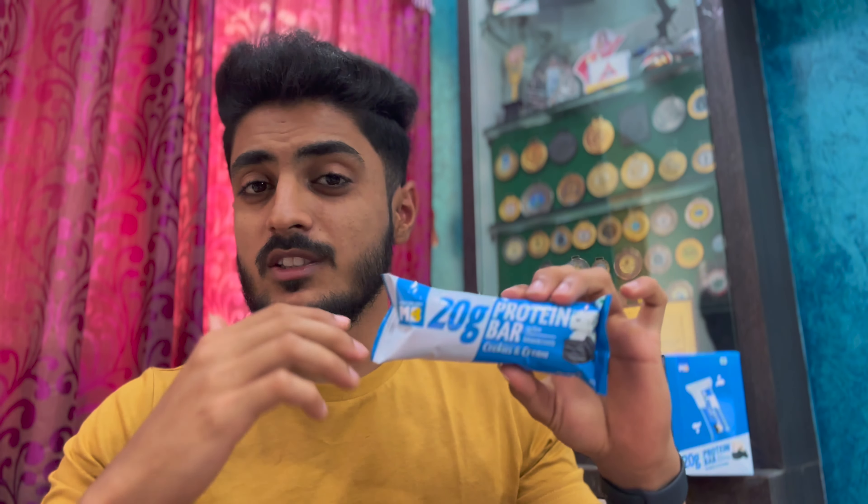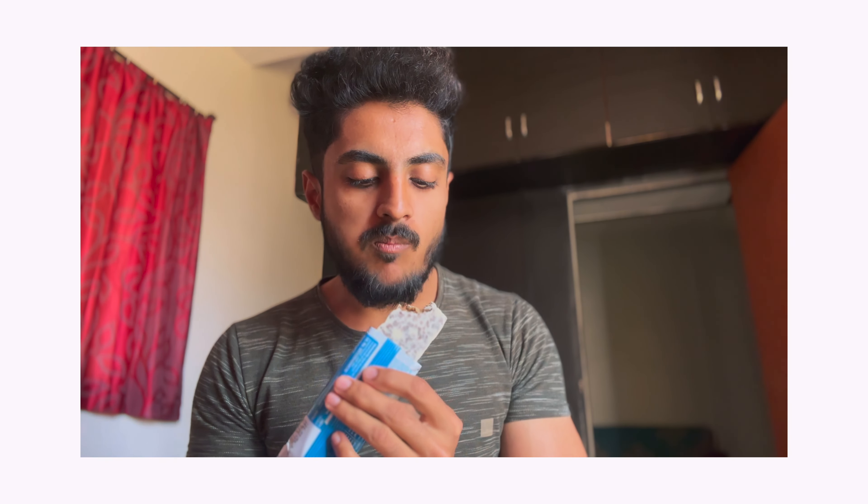Every bar gives you 250 calories, 20 grams of protein, 23 grams of carbohydrates, and 9 grams of fats. Yesterday, I ate it as a pre-workout because I had no time to have a meal before hitting the gym. If I had eaten a meal, it would have taken time to digest. But instead, I ate this protein bar and it provided me enough energy to hit my workout with full intensity.